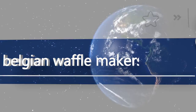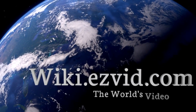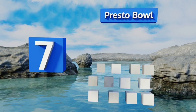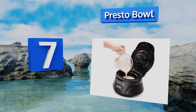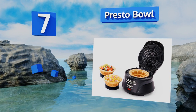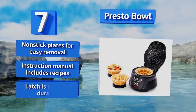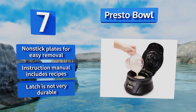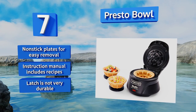At number 7, create fun edible serving dishes for fruit, scrambled eggs, and even fried chicken with the Presto Bowl. It doesn't just work with waffle batter — you can use it to make cornbread, biscuits, cookie shells, and hash browns too. The only limit is your imagination. It includes non-stick plates for easy removal and an instruction manual with recipes, but the latch is not very durable.